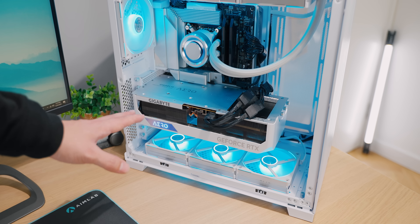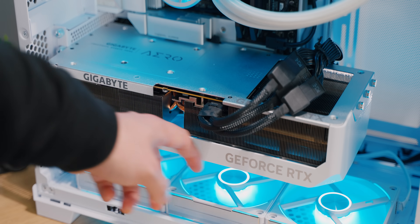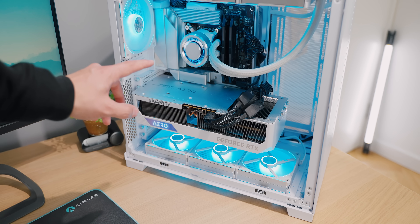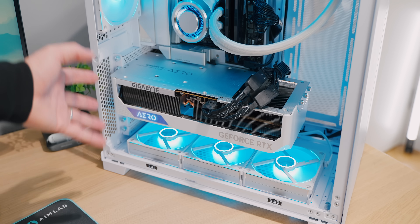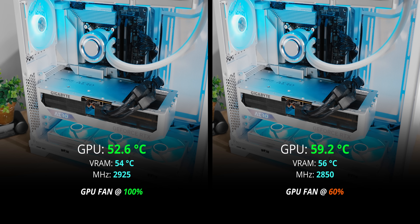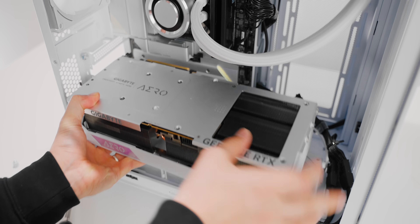For our first configuration — the horizontal GPU orientation — this is like 99% of systems. Benefit one: direct bottom intake for the GPU. Benefit two: a massive CPU air cooler won't interfere with the GPU. The downside is aesthetics if you want to showcase your GPU. Testing at 100% fan speed sets a best-case baseline, and with this big cooler, temps are great. For a more realistic result, all testing was done at 60% GPU fan speed.